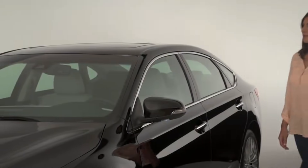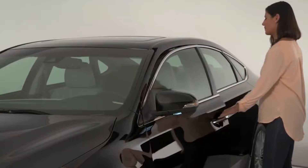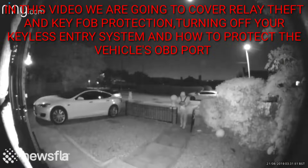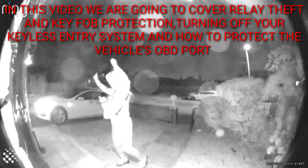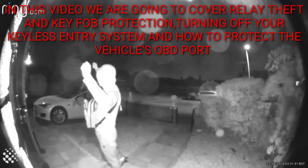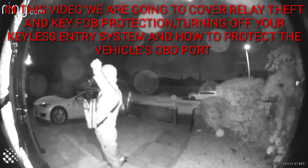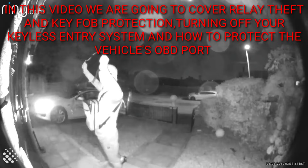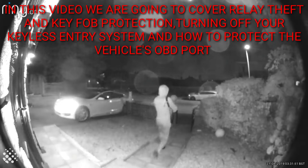Keyless entry is a technology designed to make our lives easier — get in and start your vehicle all without taking the key out of your pocket. But what happens when criminals find a way of exploiting this? We can have a look at that now. In this video we can see what's known as relay theft, where they amplify the vehicle signal to make the car think the key is next to it and allow the car to be opened and started. But there is also a second type of theft which is done through the OBD port, and then we're going to look at how we can secure our cars against these types of thefts.